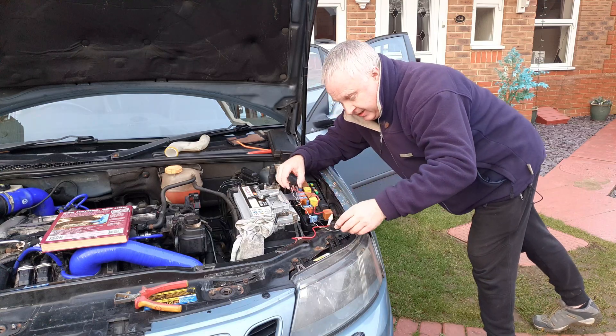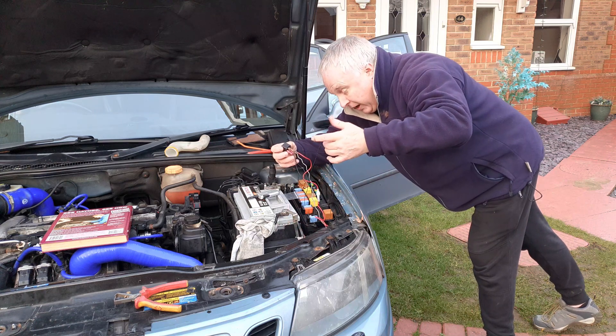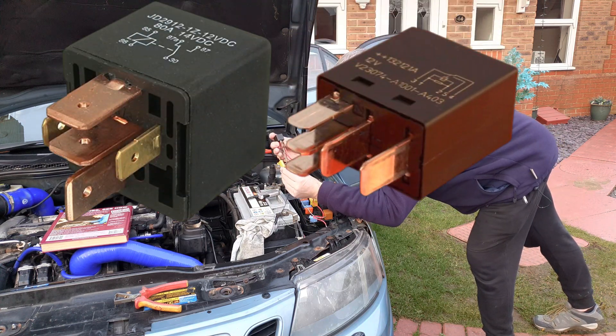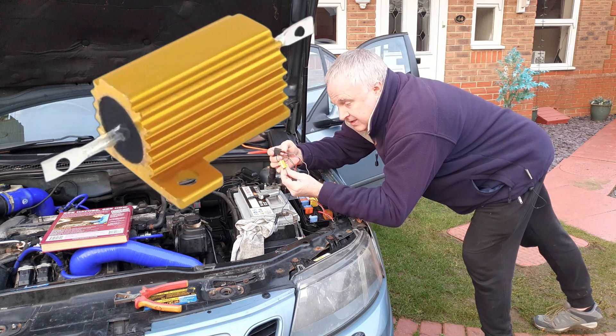To complete this project you'll need access to your original DRL wiring. You'll want access to your fuse board, and you will need a changeover relay — that's a relay that's got five terminals — and a 10 watt resistor.